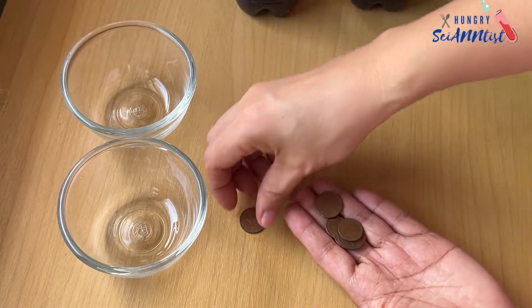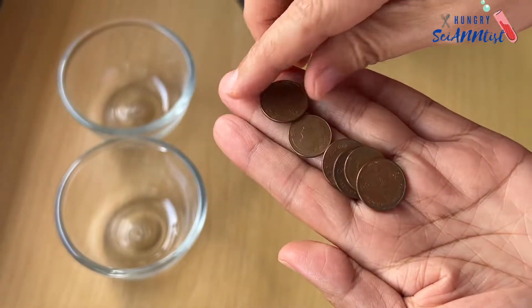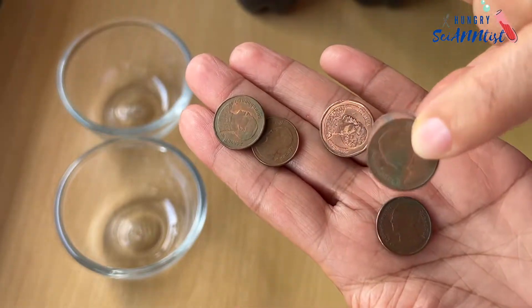Hello everyone! In this video, let us find out which is more effective in cleaning these coins — Coke Zero or Coke Original?